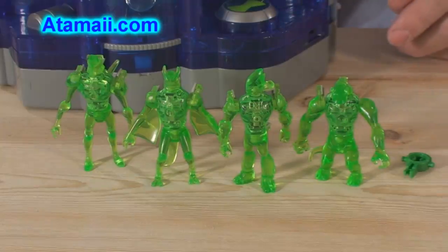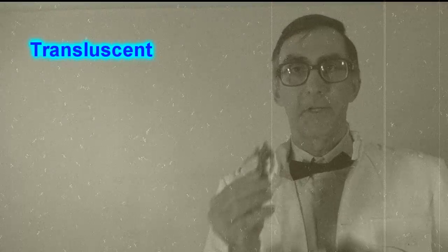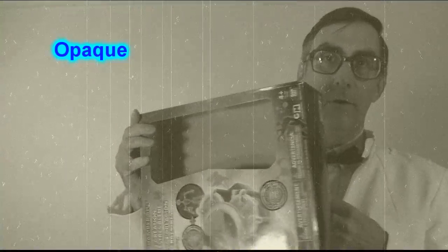Here are the four guys you get with the chamber — they're translucent. A translucent material will allow light through but you cannot easily see the objects through it. A transparent material, such as glass, passes light easily and you can see through it clearly. And an opaque material will not allow light through it at all — you shall not pass!